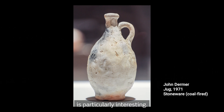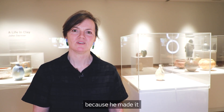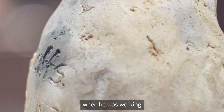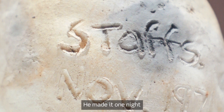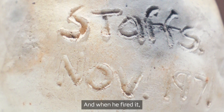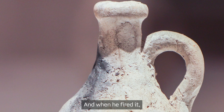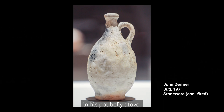This pot here is particularly interesting. It's got a very fascinating story behind it because he made it when he was working for Wedgwood in the 70s in England. He made it one night when he was sitting in his flat, and when he fired it, he put it in a Milo tin and put it in his potbelly stove.